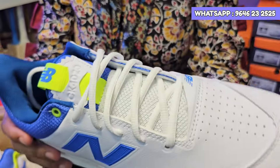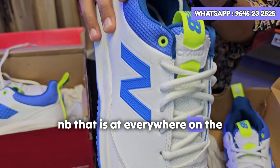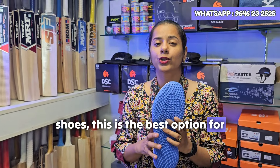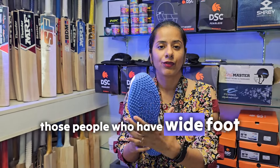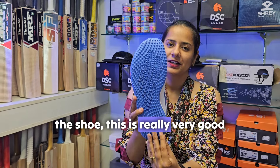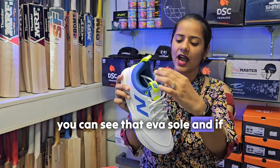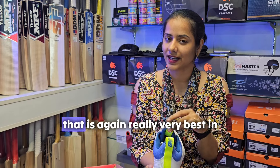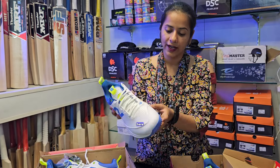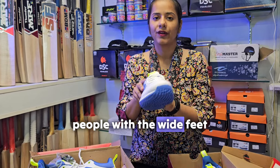You can see the NB branding that is everywhere on the shoe. This particular shoe is the best option for those people who have wide feet. The grooving of the shoe is really very good, the sole is really very perfect - you can see it's an EVA sole. The tongue is again really very good in quality, and you can see the ventilation over here. This is the best choice for those people with wide feet.